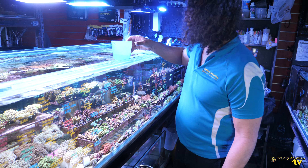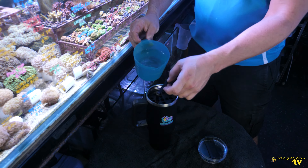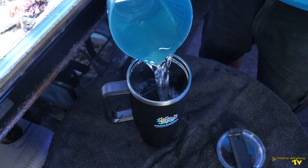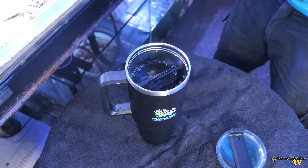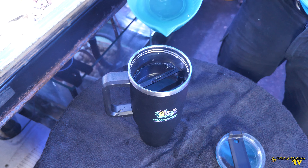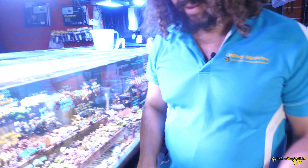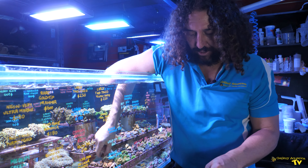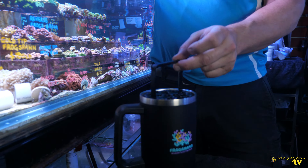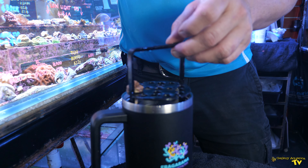We start by filling our Caddy Cup with water from the tank that the corals are coming out of. When you go to an event like Fragorama you can ask the vendors to fill your cup, and from there it's very easy to populate your Caddy Cup with the corals that you choose. Just lift up the first layer and put one in there.